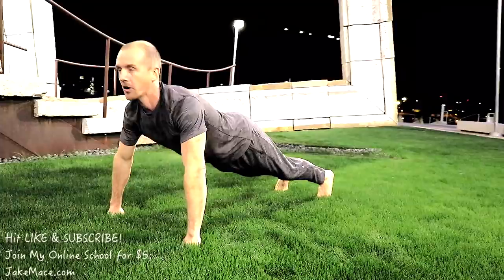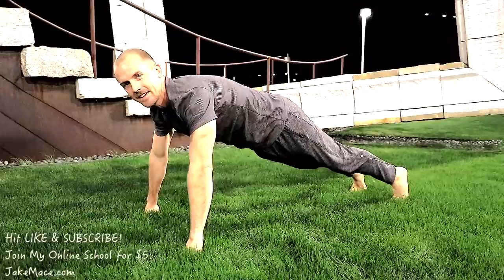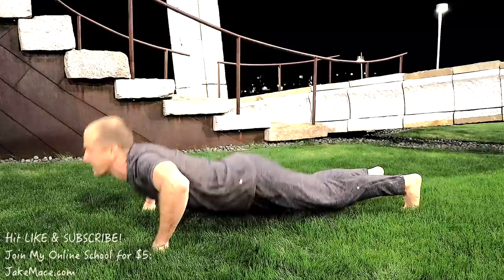Hold that position, tighten the stomach, straighten the legs. If you have to go to your knees, that's okay — ten more. One, two, three, four, five, six, seven, eight, nine.